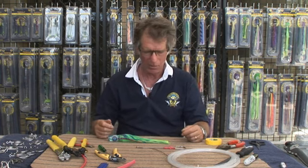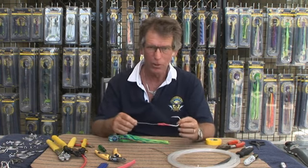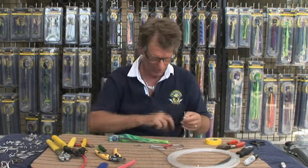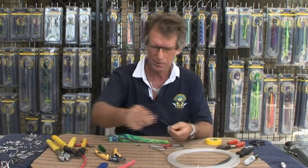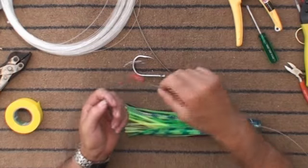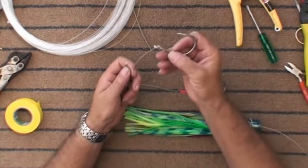We're going to be doing a twin hook rig using the wire and the hook that we used in the single hook rig. If you need another hook, get that in position. Put the crimp on, put the chafing gear on — here I'll be using a spring. Put the wire rig on, put the hook on.